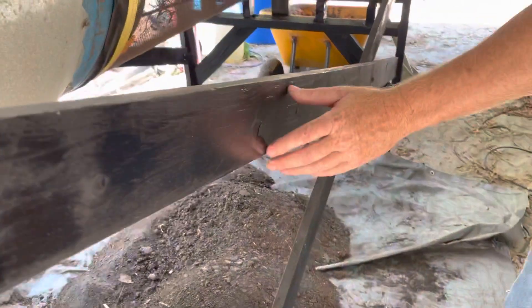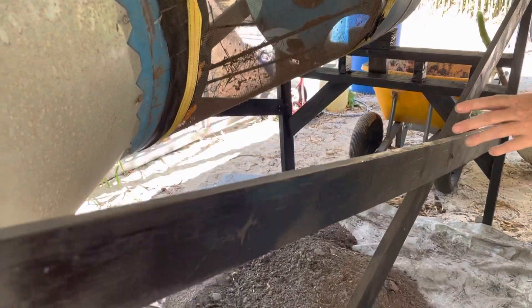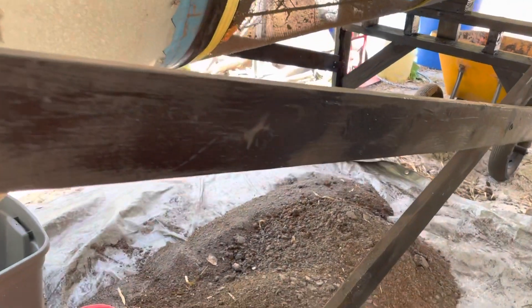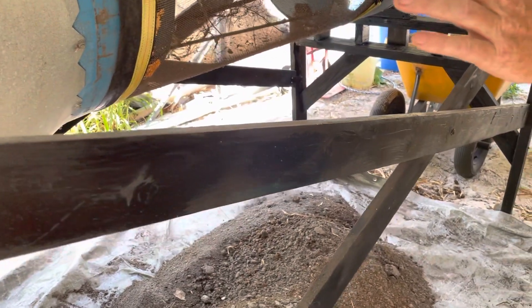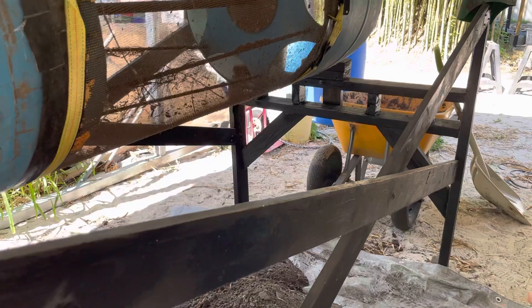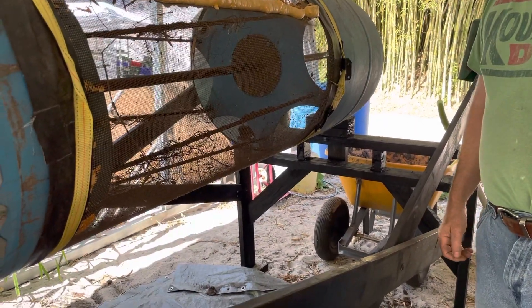We also have these cross braces in here, which are important to support the shock — basically like leaf springs on a car. When it moves back and forth, these boards flex back and forth and allow your machine to stay in place and not walk on you. That's basically it.